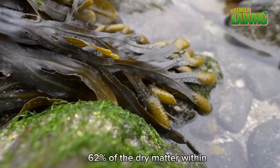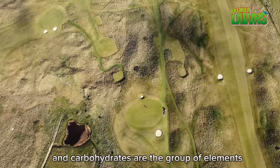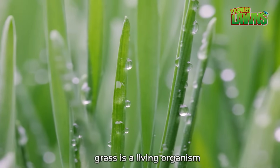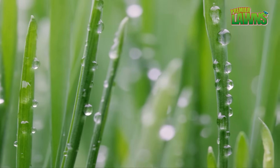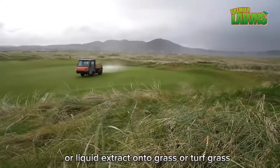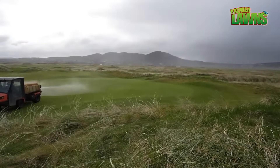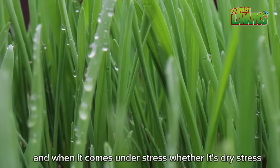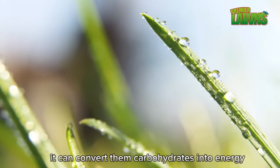When talking about Ascophyllum nodosum, 62% of the dry matter within fresh Ascophyllum is carbohydrates, and carbohydrates are the group of elements most important to turf grass. Grass is a living organism and like any living organism you've got to give it energy. When we spray our liquid extract onto grass or turf grass, we're applying high quantities of carbohydrates, which the plant then stores. When it comes under stress — whether dry stress, salinity stress, or shade stress — it can convert those carbohydrates into energy.